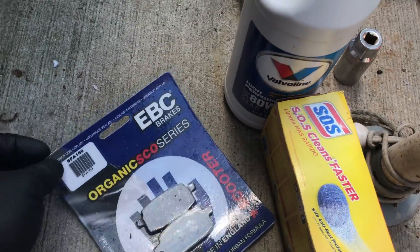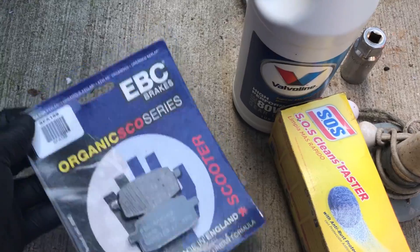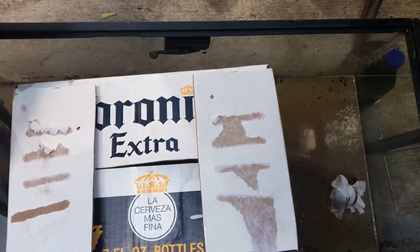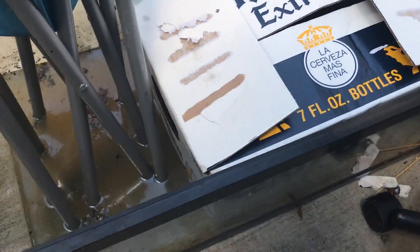Alright guys, enough with the motivational spiel. We're back with that R50, and we have all the ingredients to do a correct oil change, brake change — she got the transmission oil, I got a spark plug somewhere around here — and on this side we got everything you guys have been waiting for.